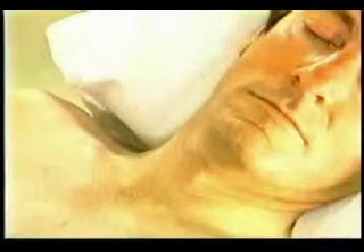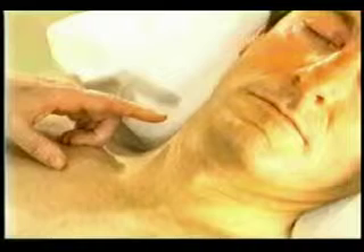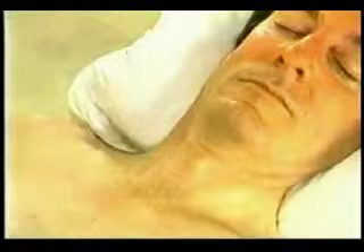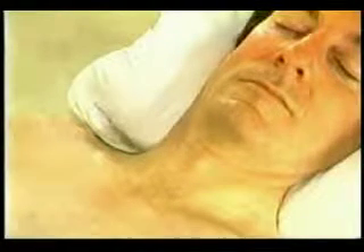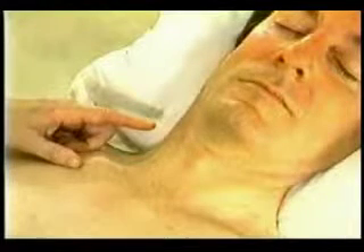Another challenge is represented by masses under the sternocleidomastoid muscle. These may be large, causing the muscle to bulge, or small and difficult to detect under the muscle. In both cases, it is wise to avoid penetrating the muscle in order to sample the mass.